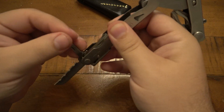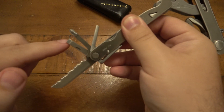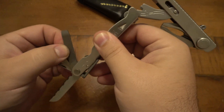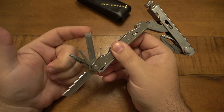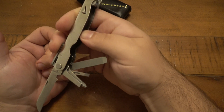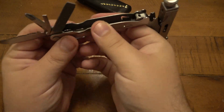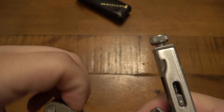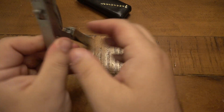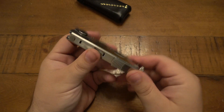We have a small flathead, a Phillips, a large flathead, and then a large flathead combination file — this is a file on both sides. There's also a little ring in here: a lanyard loop if you wanted that, and it tucks right in. To close it, it just goes back and snaps together.